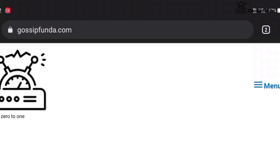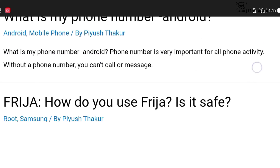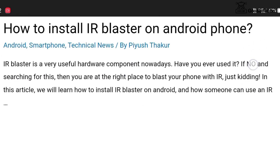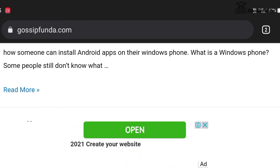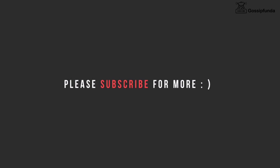If you want to know more details, please check out our Gossip Panda Blog. The link to the blog is given in the description box below. If you have any queries, please feel free to ask in the comment box below. If you like this video, please give it a big thumbs up and don't forget to share and subscribe.